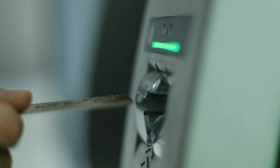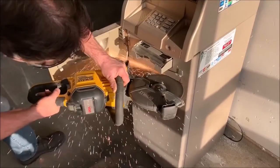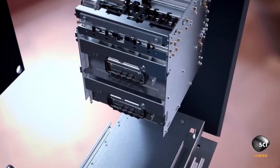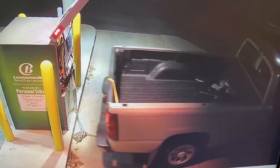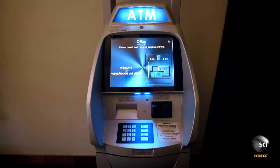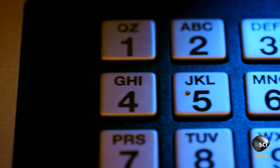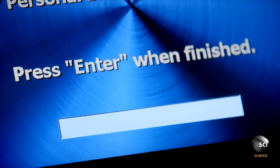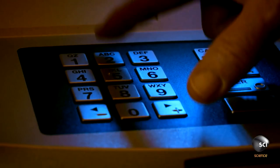Unit Testing. It is important for the units to be invulnerable to any kind of physical attack. This is why they have effective safes with dispenser mechanisms, to prevent any attempts by thieves to raid the machines. Modern ATM physical security concentrates on denying the use of the money inside the machine to a thief — and this is done by using different types of intelligent banknote neutralization systems.